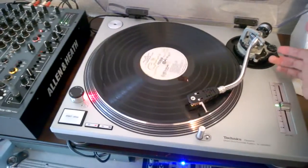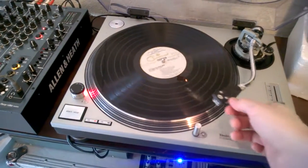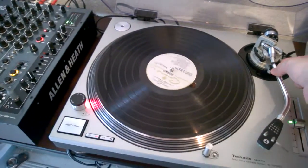Sounds great. Works pretty good. It's in fantastic shape — it's a really, really nice turntable.